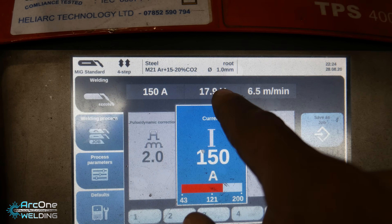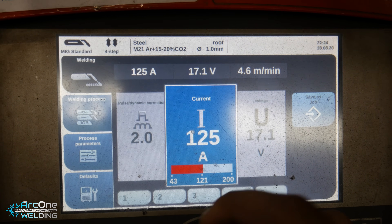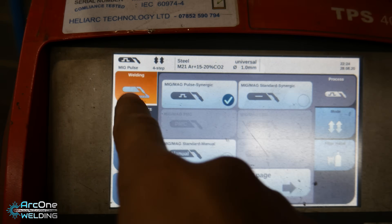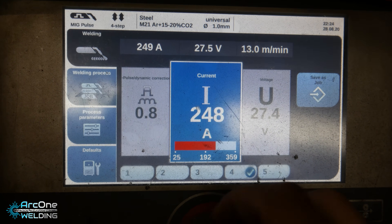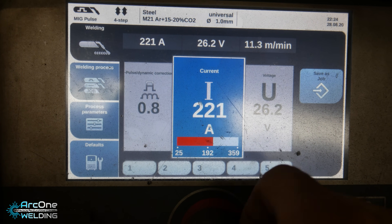So you can see the parameters of the different power settings. I'll be welding all of my roots from anywhere from 120 amps all the way up to 150 amps. That's going to be that, and then I'm going to be capping it on job number 4 — it's on pulse welding — so I'm going to cap it anywhere from 220 amps.